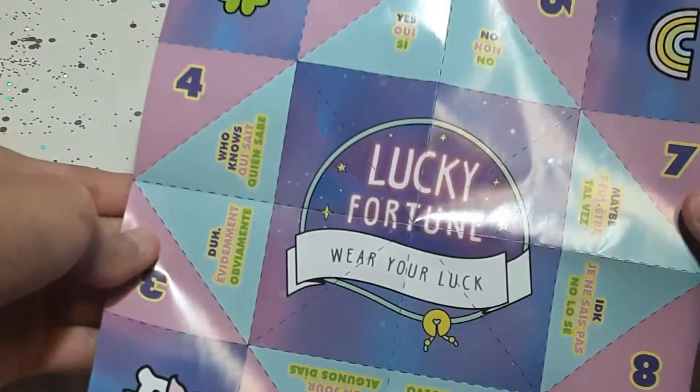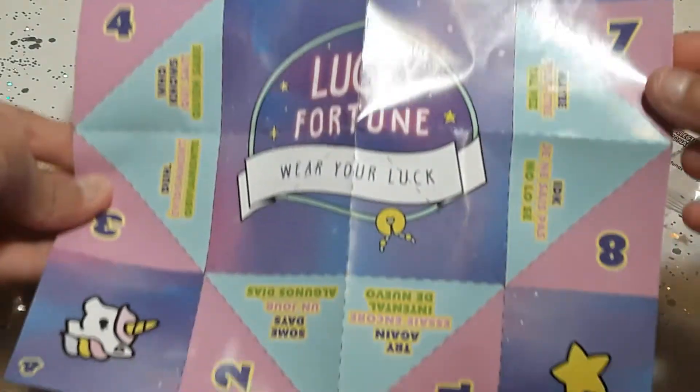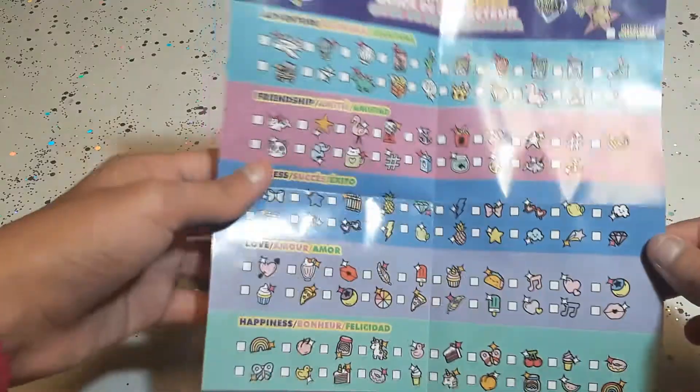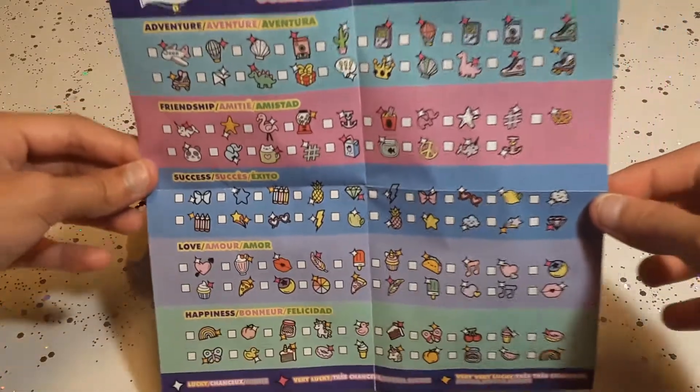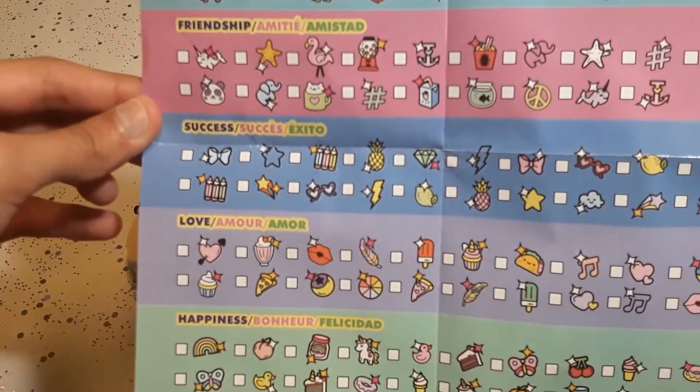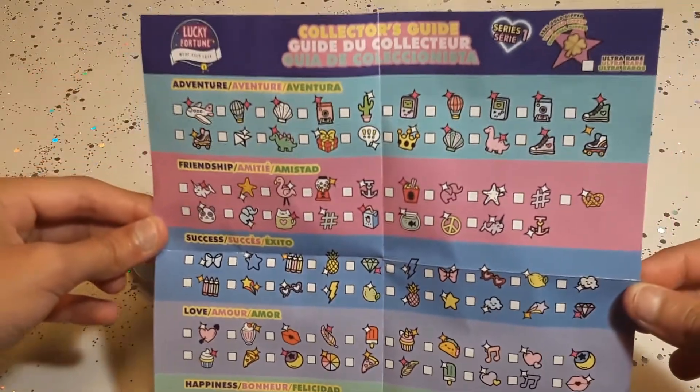So this is the front of it. It's like a little like... one of those games that you do with your fingers. So these are the charms you can collect. There's four different clubs: Adventure, Friendship, Success, Love, and Happiness. And this is series one.